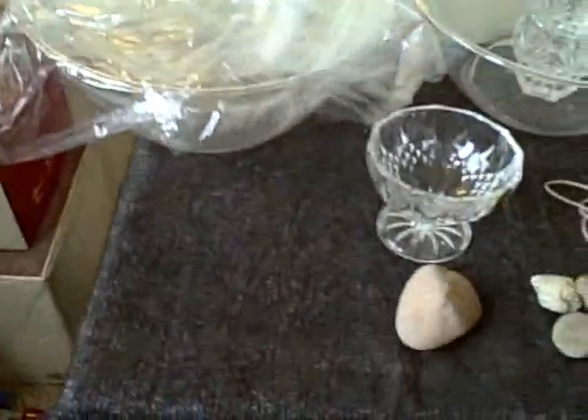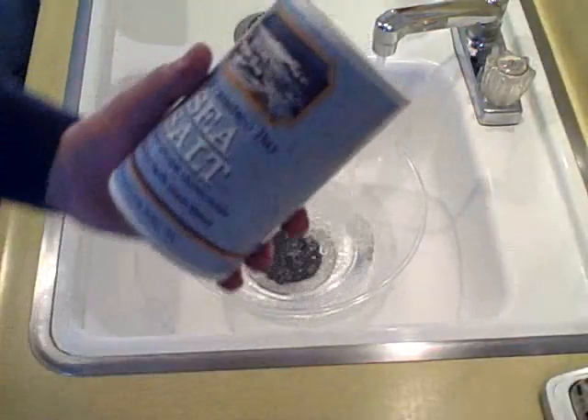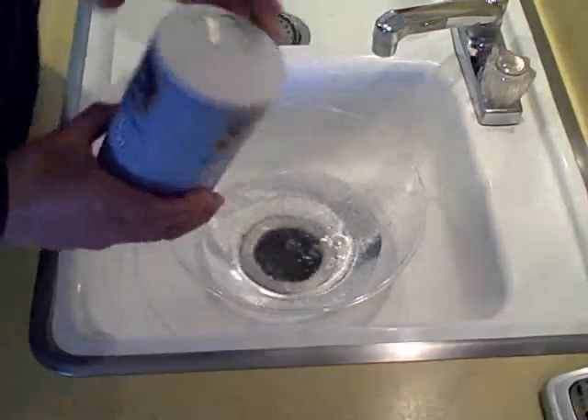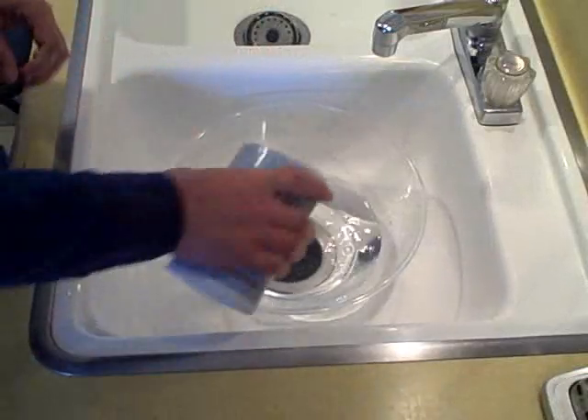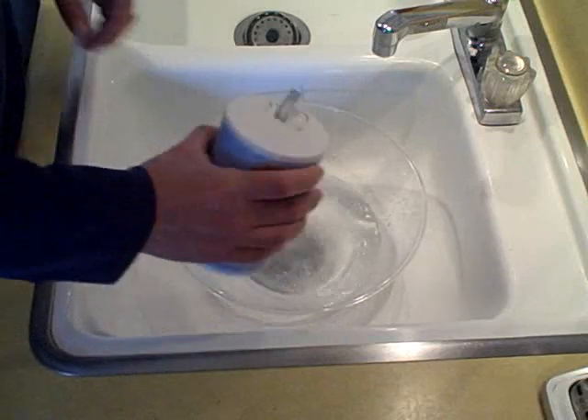I just used tap water and kind of muddied one up a little, and added a little salt to another one just as an experiment. I'll use sea salt since I have it. Nice and salty.